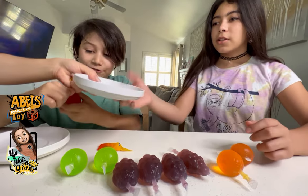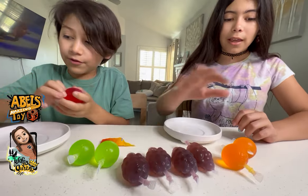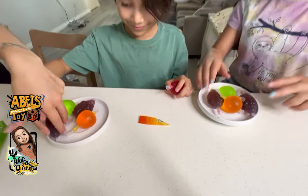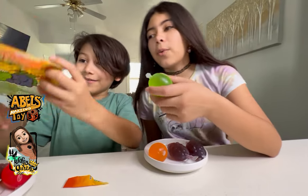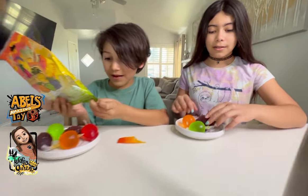This is a cool flavor selection. We have one strawberry, two green apples, four grapes, and two oranges. I'm kind of scared. We're going to share them — we each have two grapes and one orange. I'm scared. He has the strawberries since it's his channel and he got these.